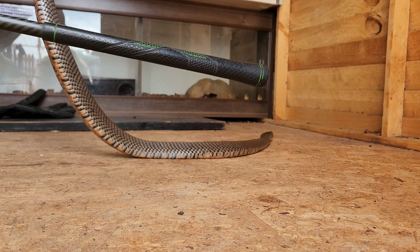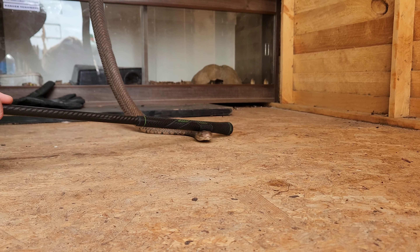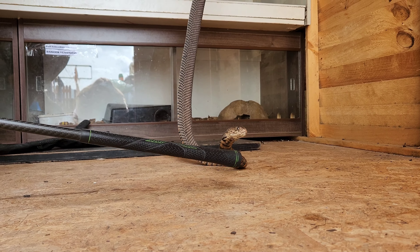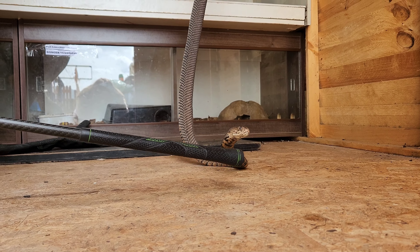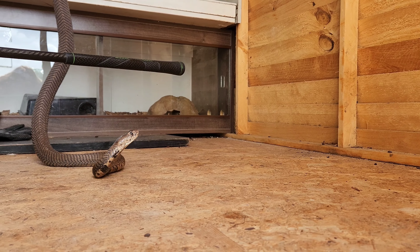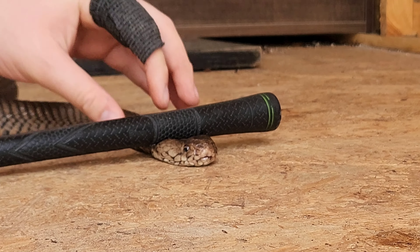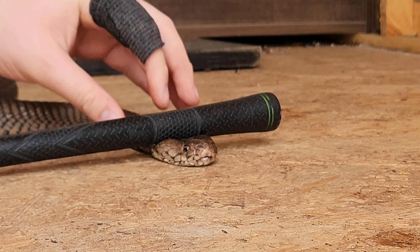I want to see for myself if the rinkhals have modified fangs of a true spitting cobra or not. I got mixed results from some South African experts. I want to see if they actually need to rear up and lunge their venom at you, compared to a Mozambique spitter that can just rear its head a little bit and use its advanced muscles around its venom glands to spit that venom — and also having a 90-degree angle on its hollow fangs to project venom upwards.